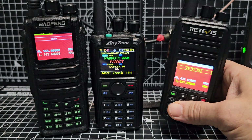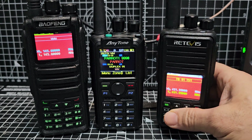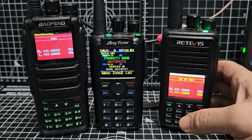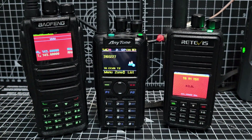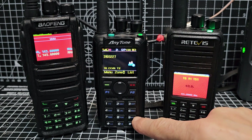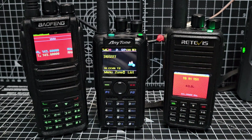Also on the right, the UV380, UV390 or the RT3S running OpenGD77. In the middle, the classic and probably the most recommended DMR radio out there, the Anytone 878. There's a few variations, even the 868, but the 878 is the one that's got 500,000 contacts.